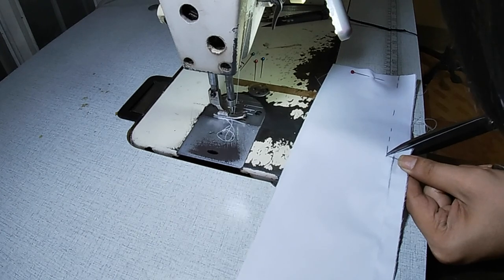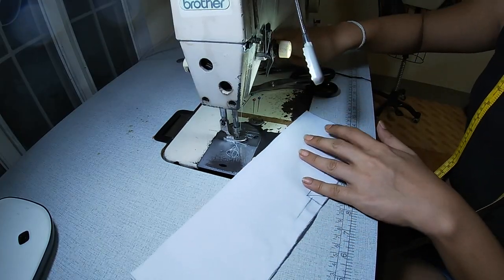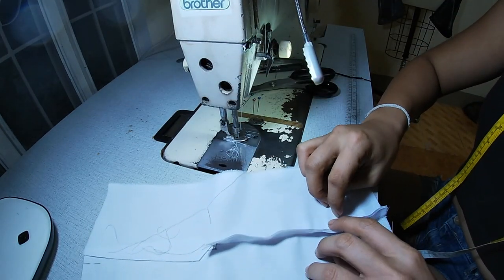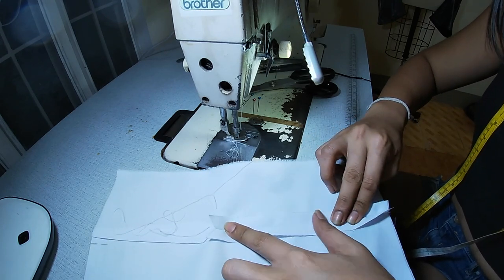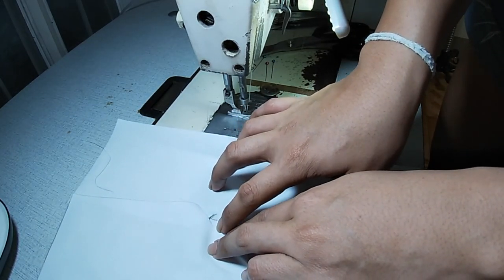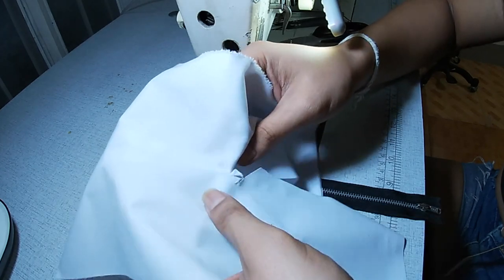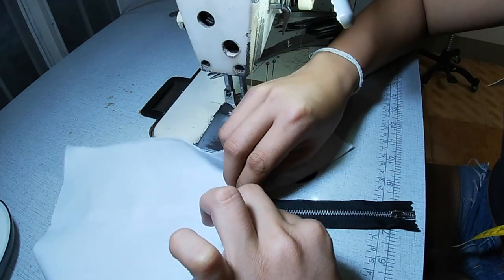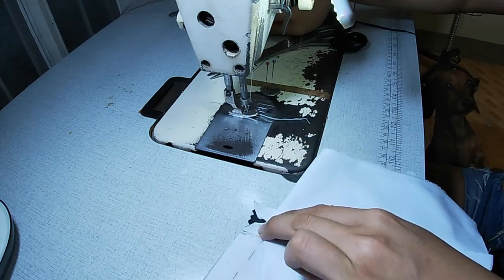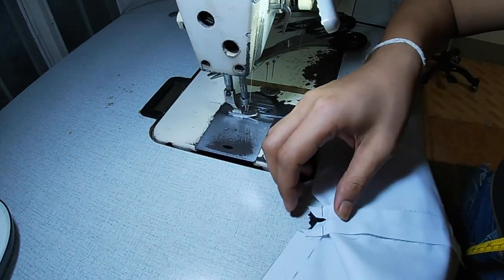The next thing is to press the seam, pressing it open. This is the pressed seam — you can see the triangle there. We are going to attach our zipper at the triangle. Open it and fold the triangle onto the zipper. Locate the middle, then turn it around. Get your pin to make sure it's still on face. We're going to sew everything on the sewing machine.